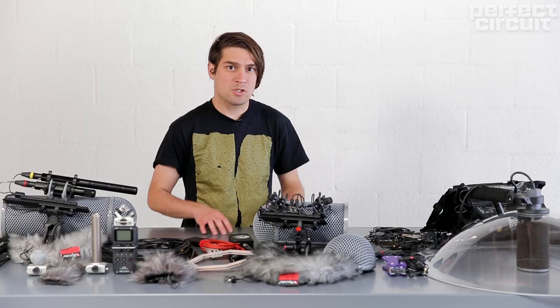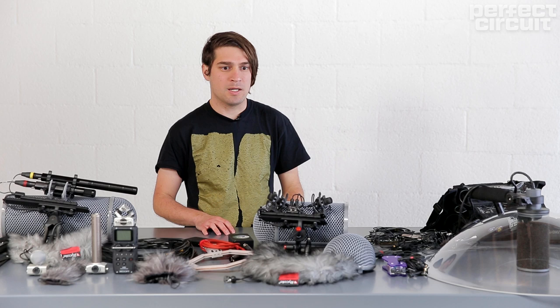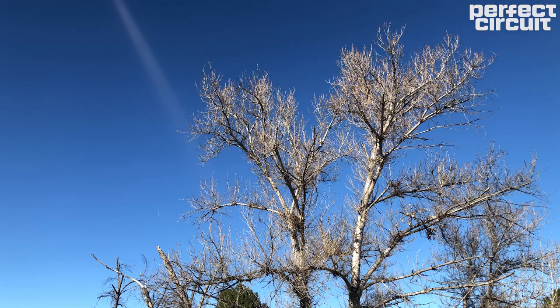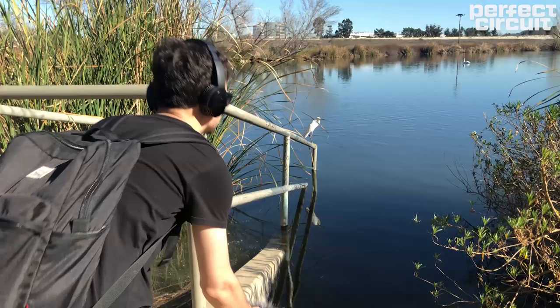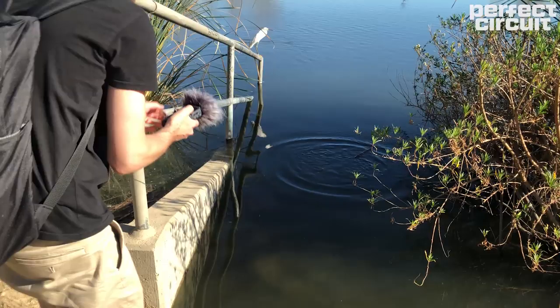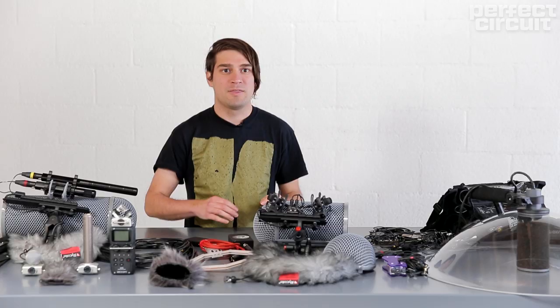My favorite part of field recording is the whole listening experience — just going out into a place and trying to find what interests me about that place, whether it's a palm tree blowing in the wind or a certain bird at that location, and trying with the best of my abilities with the tools at hand to capture that sound and bring it back home, back into my studio, and eventually sharing it with the world.